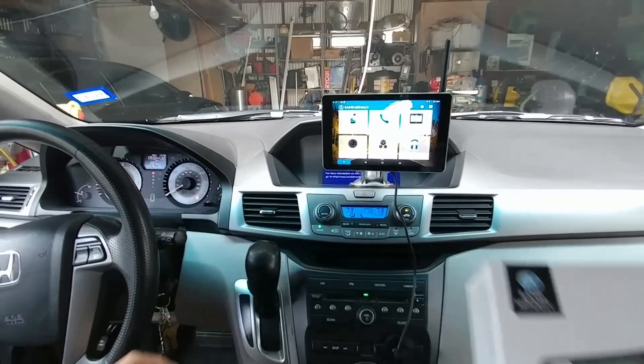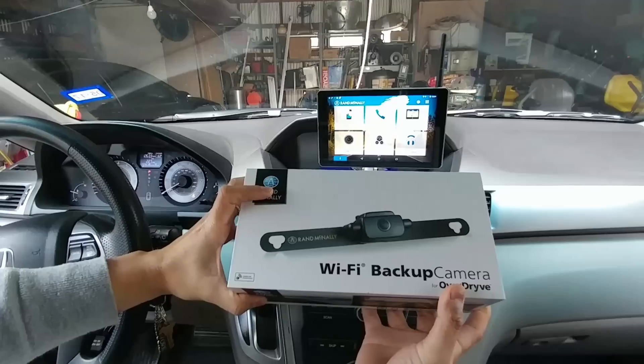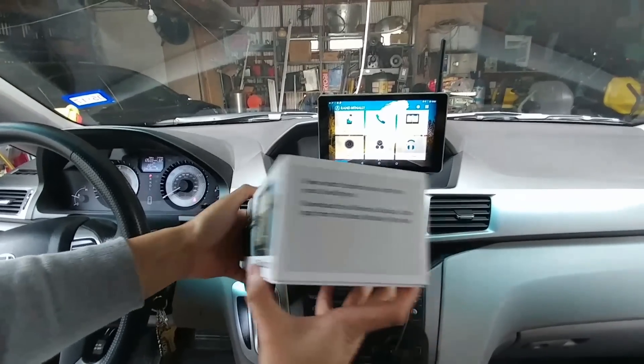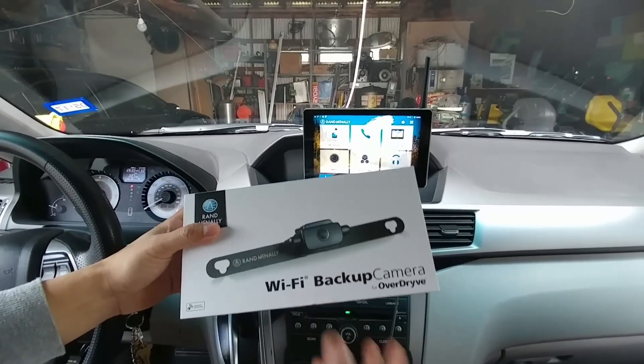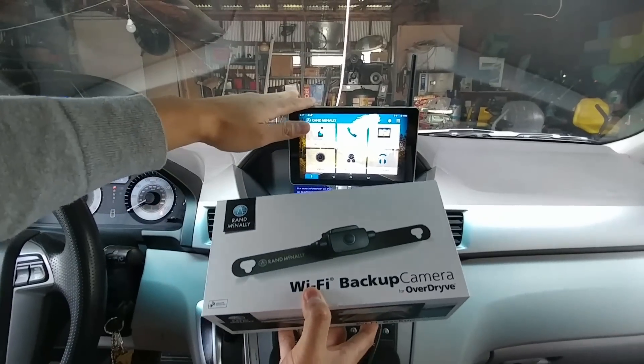I also went there and bought the Wi-Fi backup cam. If you buy this unit only, be prepared that it's not going to work. It only works with the Overdrive. So if you think you're going to use this with Wi-Fi for your mobile device, your telephone or anything like that, it's definitely not going to work — you need this particular unit here.